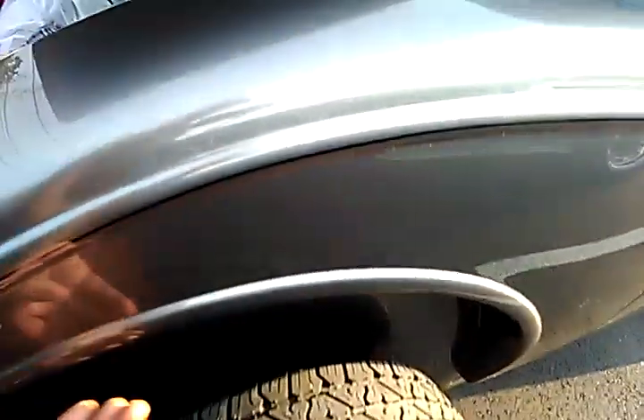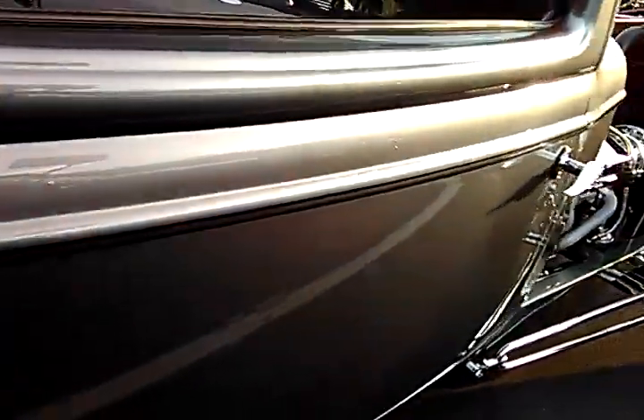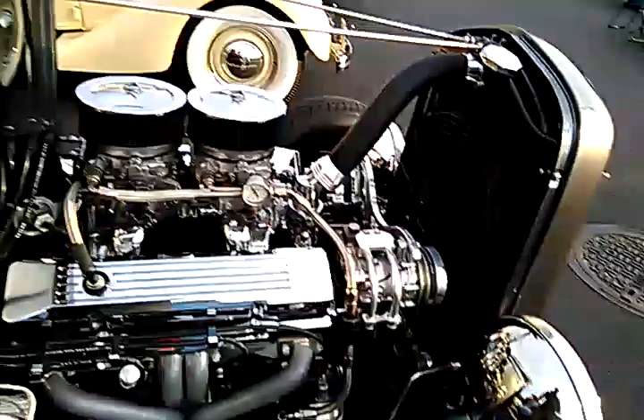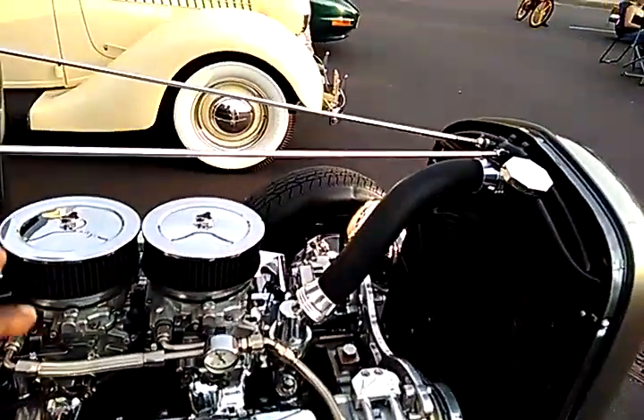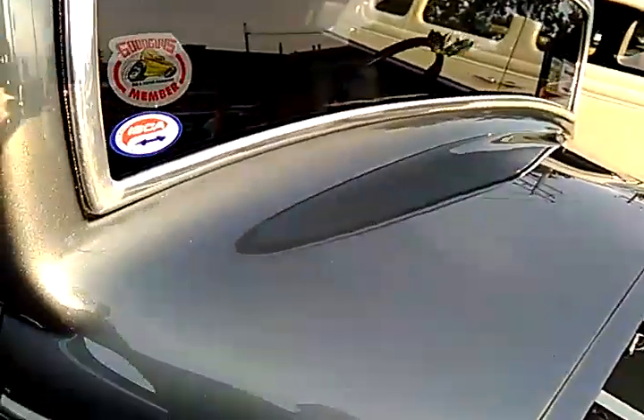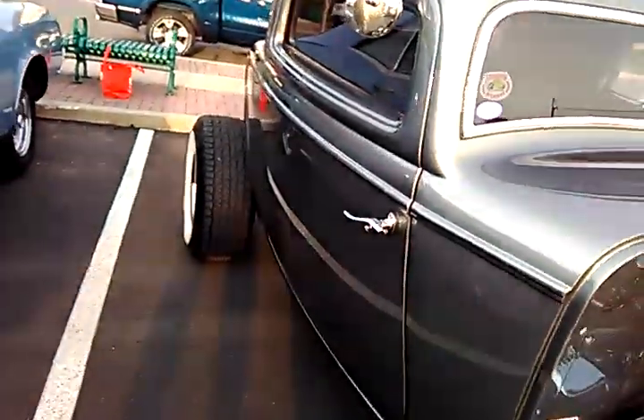If you had the fender, it would screw in under here, right under there — it screws in and you get some splash protection over here and in the front. In order for you to use these, you have to put the rest of the sheet metal on here and then attach that to that. But yeah, 1932 Ford.